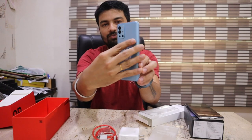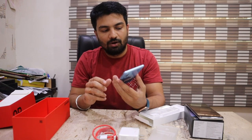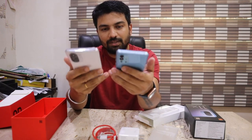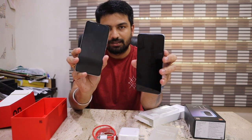It's a very beautiful phone with a 48 megapixel camera. If you look at the weight, I think it's almost the same weight as the Mi 11X. And on the screen, you have a good screen size.